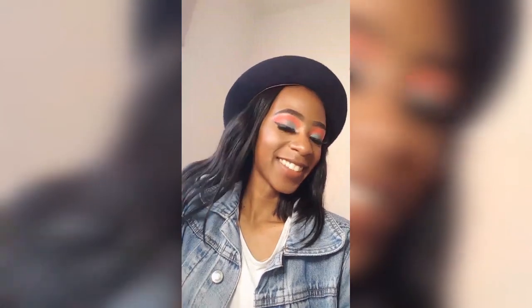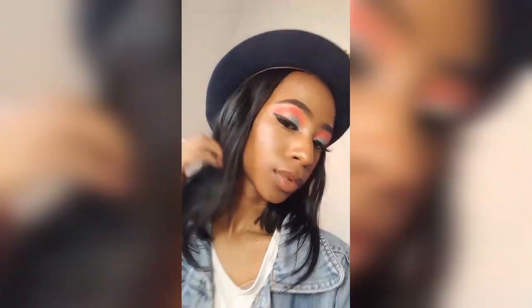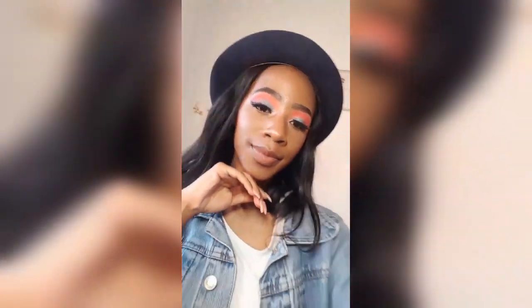So guys, I went ahead and did my full makeup. Enjoy this video of me looking good! I'll show you how it lasted on my next video, and if you want to see this full look, then watch my next video. Thank you!